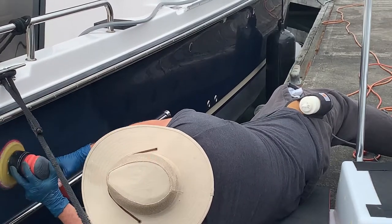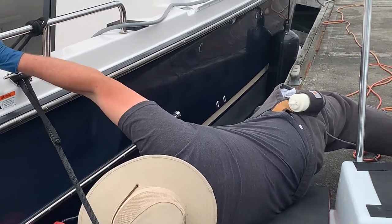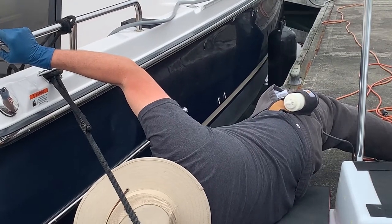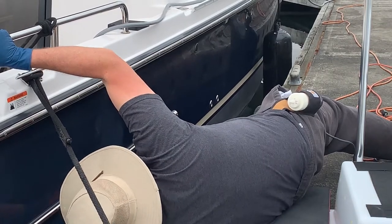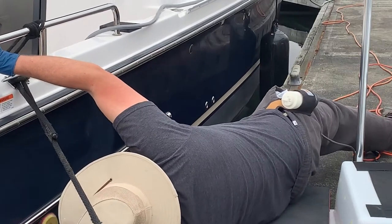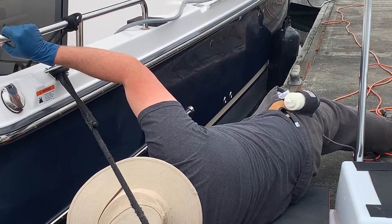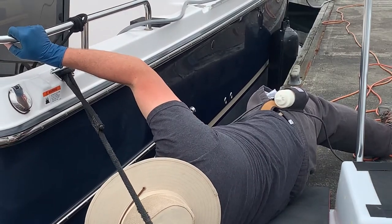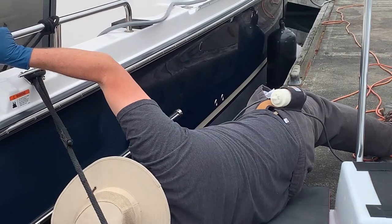You'll notice I'm going just back and forth, nice straight lines. You don't need to use a circular motion when you've got an orbital or a rotary. I tend to encourage people to always use straight lines. The machine's spinning in a circle already, so you don't need to do that with your arms. It's better and more consistent if you follow a pattern and just work straight lines, overlapping as you go. I should have probably tied this boat up a little bit better — this was how it was tied when I got there, and I may have adjusted that line I'm working under.